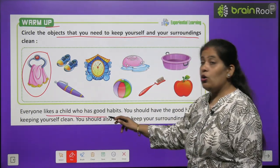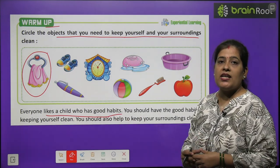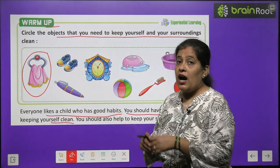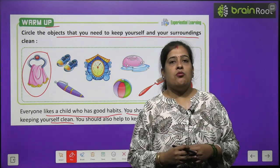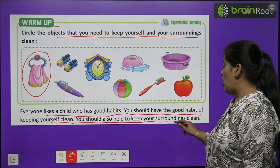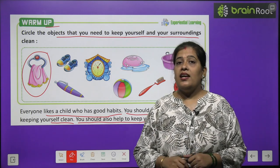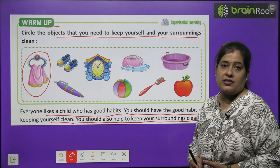Everyone likes a child who has a good habit. Sab ko wo bachcha achha lagta hai jis mein achi aadatein hain. You should have the good habit of keeping yourself clean. Aap sab mein ek achi aadat yeh honi chahiye ki aap apne aap ko clean, saaf rakhein. You should also help to keep your surrounding clean. Aapko apne surrounding, matlab aas paas ki jagah ko bhi saaf rakhna chahiye.